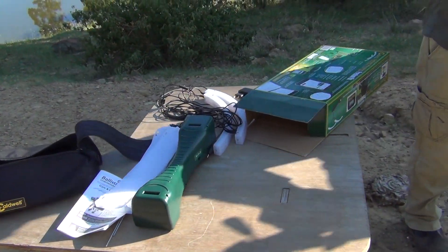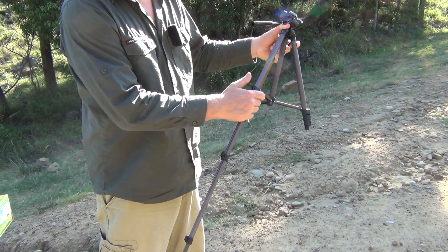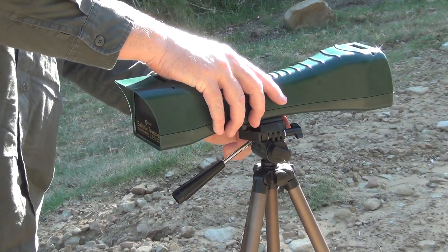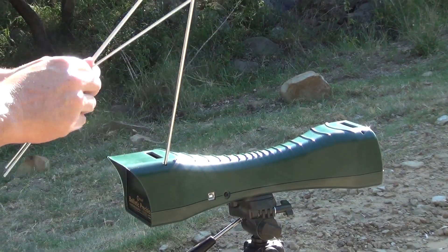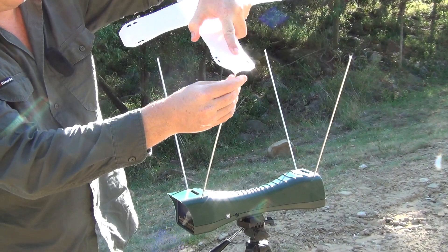So first thing we'll do is just extend the legs fully on the tripod. The chronograph clips in, then we need to install the posts for the sunshades, and then we put the sunshades on.